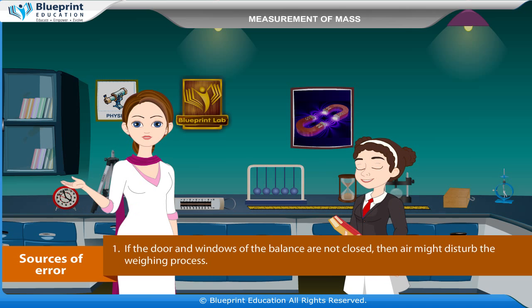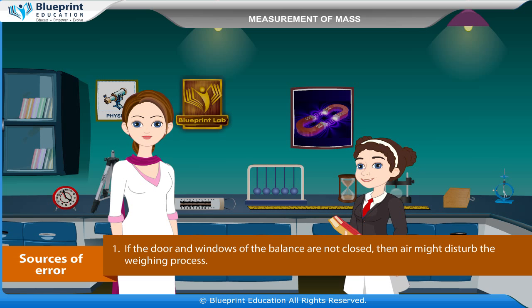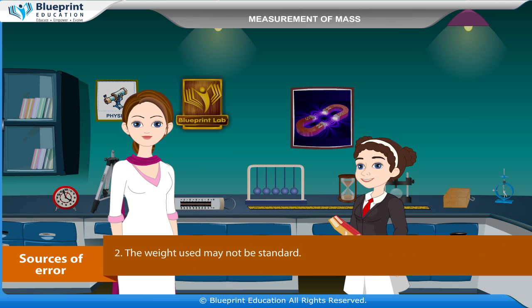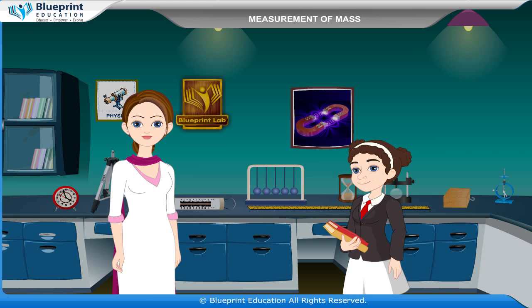Sources of error: If the door and windows of the balance are not closed, air might disturb the weighing process. The weights used may not be standard. Friction at various parts of the balance can also produce error.